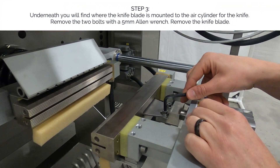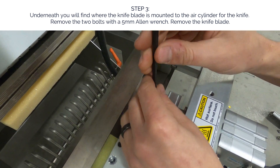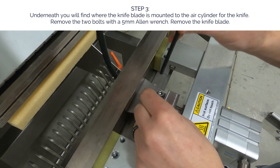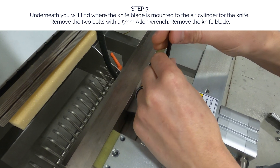Step 3. Underneath you will find where the knife blade is mounted to the air cylinder for the knife. Remove the two bolts with a 5 millimeter allen wrench. Remove the knife blade.